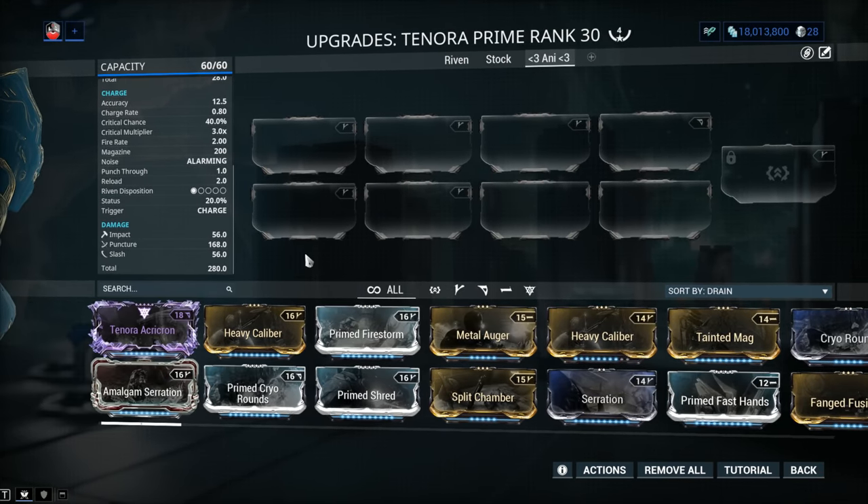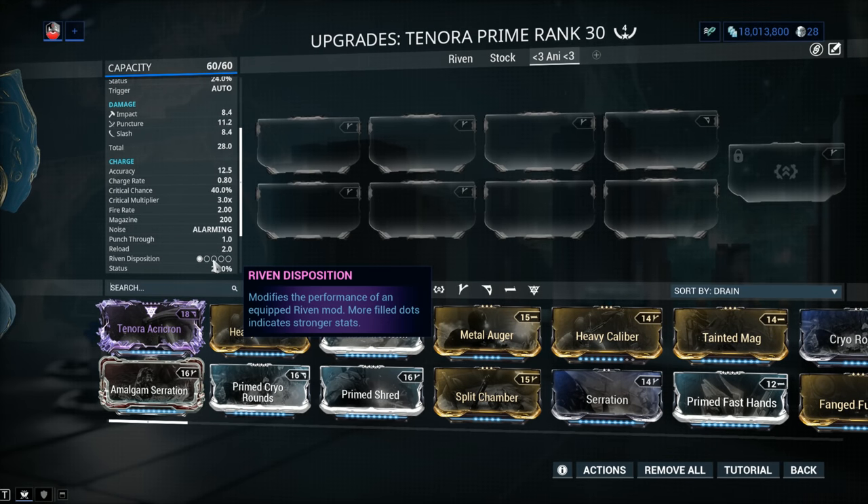Let's talk about Riven Disposition. Disposition is set to 1 because it's a brand new weapon — that's DE's policy. Dear developer, if you're listening, can we at least have 2 out of 5? As it is, it's very difficult to get a Riven that's worth slotting with such a low dispo. The normal Tenora has 3 out of 5 — that's a different kettle of fish. Is it worth buying a Riven for the Tenora Prime? No, definitely not. If we had at least 2, then we could talk about it.